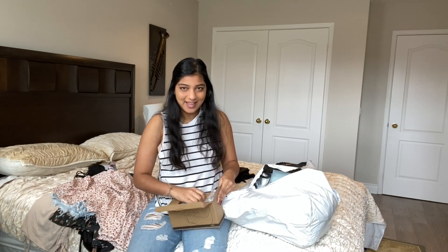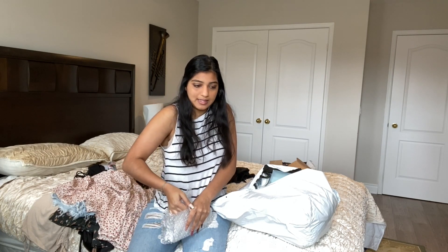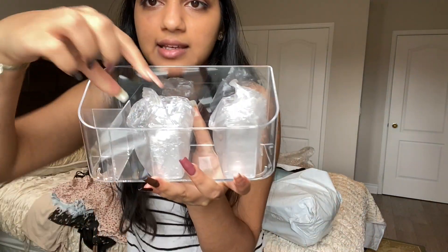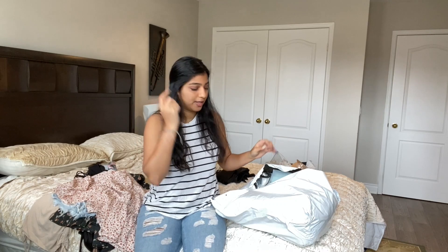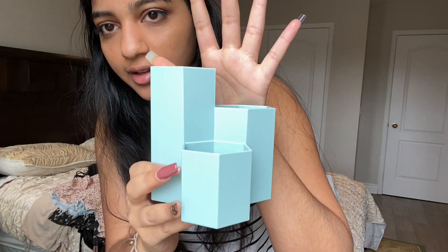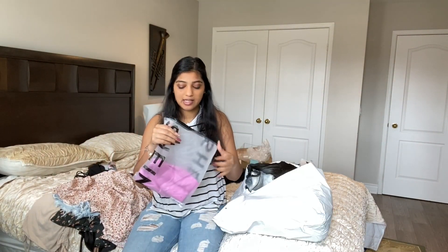I've never received boxes from Shein before — probably because I've never bought anything heavy-duty. But there's a box inside of a box. I got some organizers for myself because I'm trying to make my room look amazing. It's supposed to work like this and I can move it around, and this one's going for my bathroom. There's also another really cute organizer — I love the color of this one, it's one of my favorite colors.